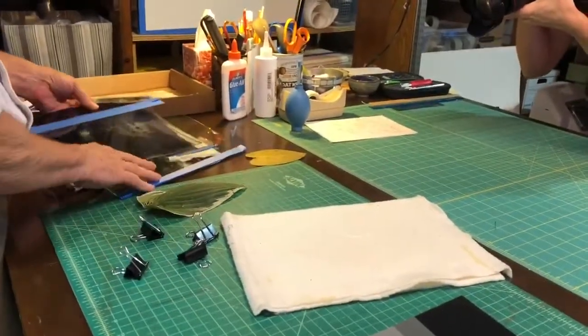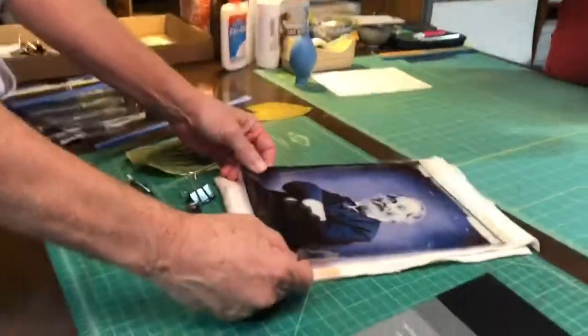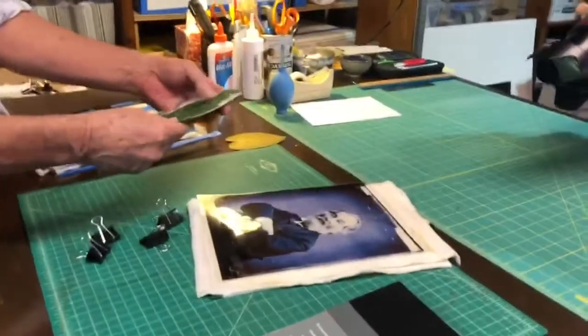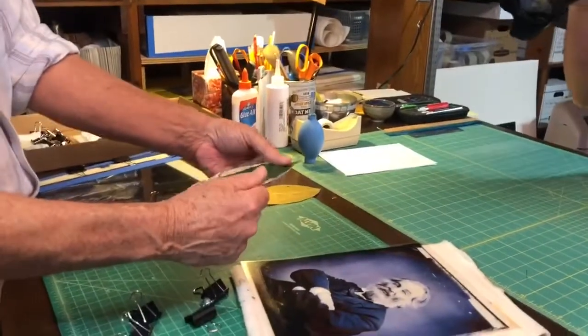I'm going to be working with this Walt Whitman portrait in plastic transparency. And you need a freshly plucked leaf — just before you arrived, I went out to the back garden and picked out a hosta.